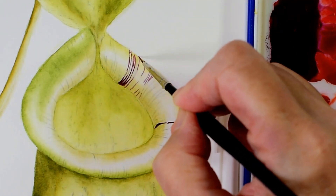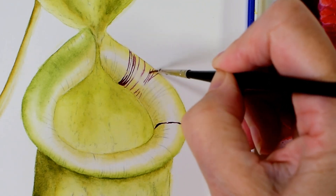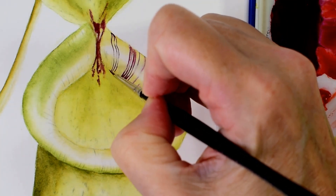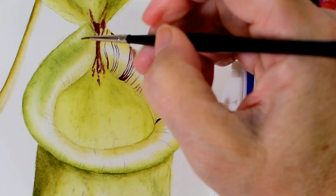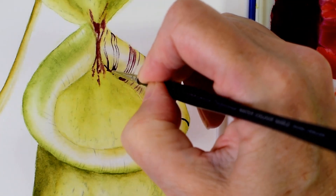Once I've painted in a few, I come back in with a clean damp brush and make sure that they are softly blended into the background so that they create a more naturalistic texture. And then I come back in to the base here and really deepen the colour.